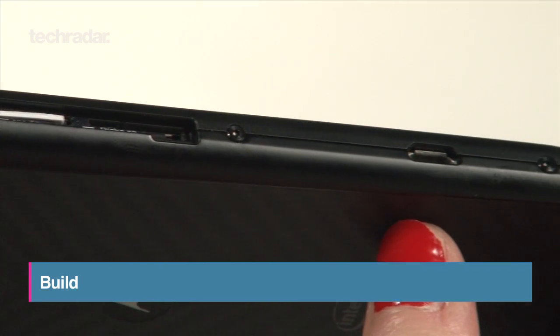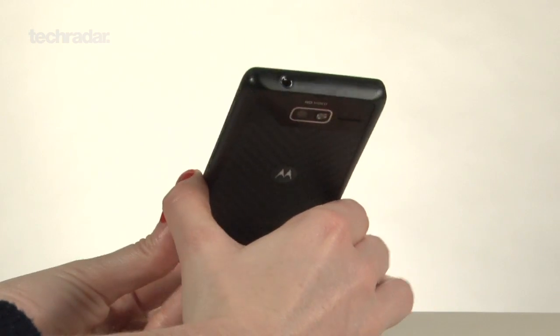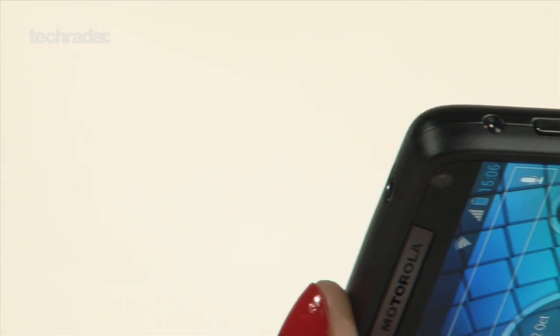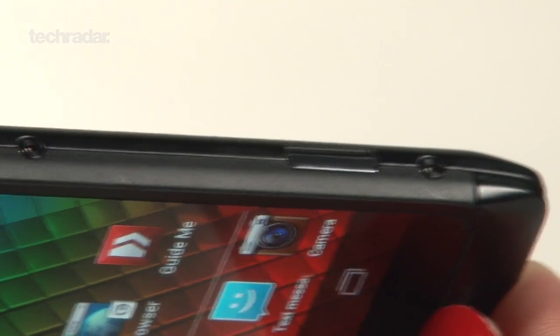Build-wise, at 122.5mm long and 8.3mm thick, it's about the same size as the iPhone 5, albeit a little fatter and 14 grams heavier, weighing 126 grams. It's made of a mixture of Kevlar and glass, which gives it a premium but also tough finish. There's also a dedicated camera button on the side.